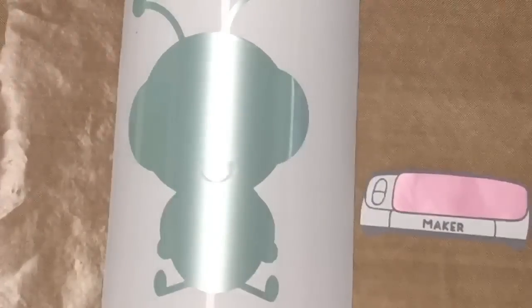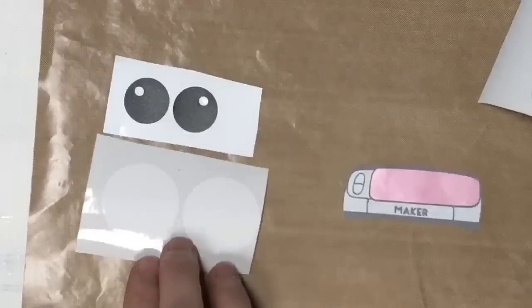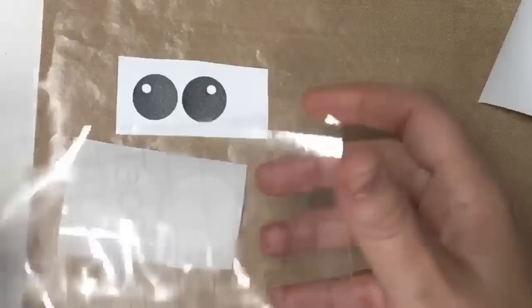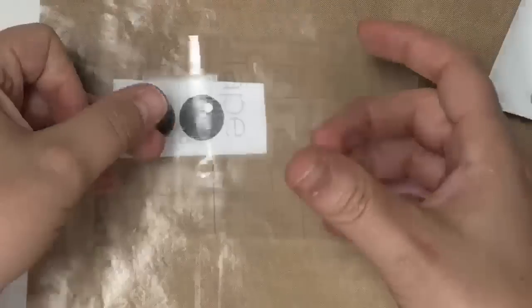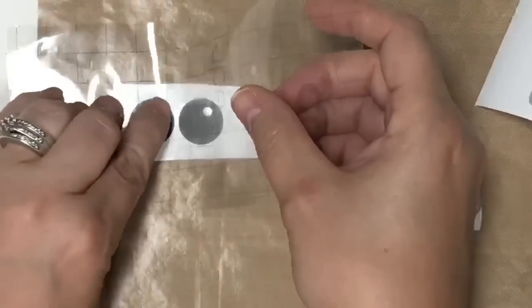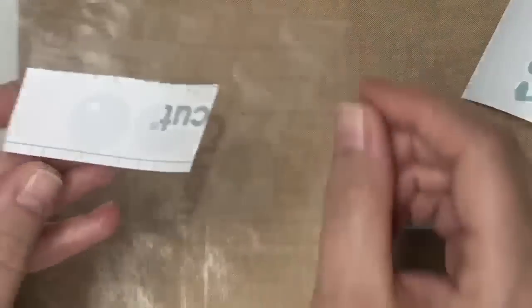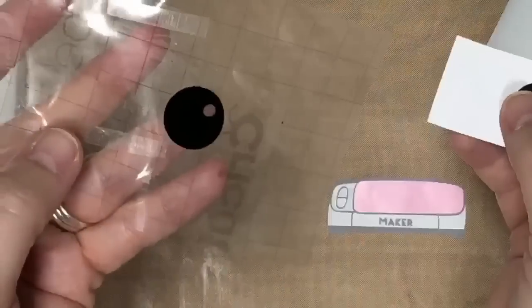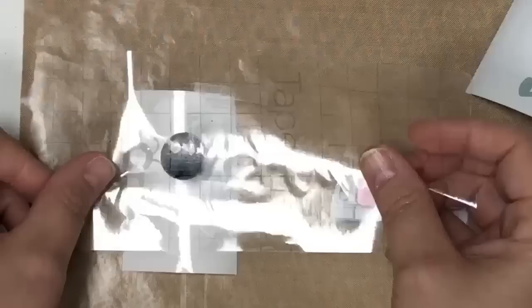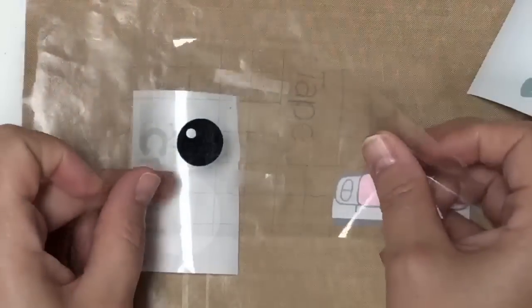Now we're going to work on our Cricut Cutie guy. For the eyes, I'm going to pick up the black pieces first, picking them up separately. I'm going to get one, flip it over, and set that one down just like so. Then I'm going to come back over to one of my white pieces and drop this one down.